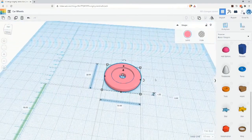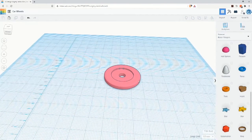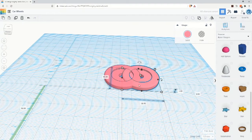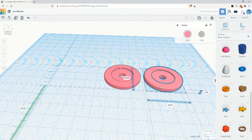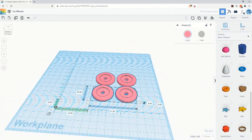Now you have a new wheel that you can test out on the car prototype, but you'll need more than one wheel. To duplicate more wheels, select the wheel and press Ctrl+C on your keyboard to make a copy in your clipboard. Press Ctrl+V to paste a new copy of the wheel onto the workplane. The new copy may appear inside the original wheel — you can move it by clicking and dragging it around the workplane. You can copy multiple objects by Shift-selecting both and pressing Ctrl+C then Ctrl+V.